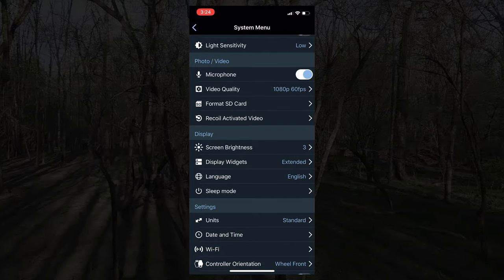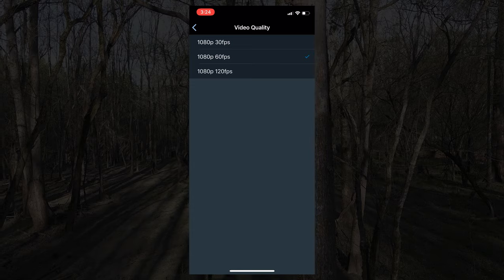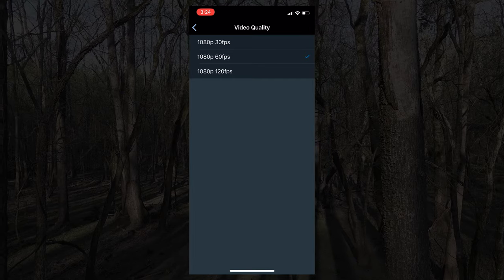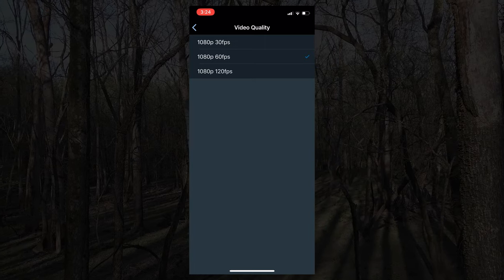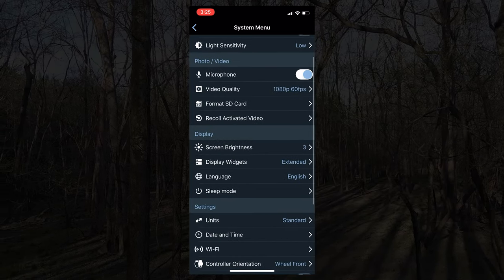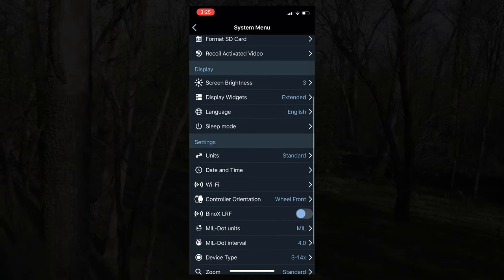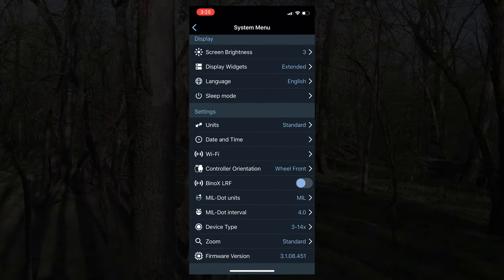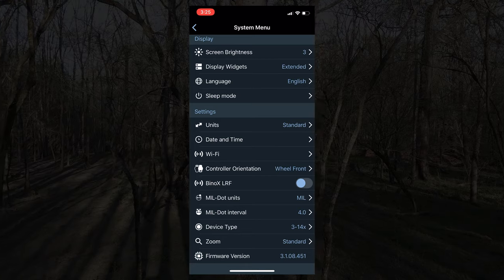From the app you can adjust your light sensitivity, adjust all your photo and video settings — which is pretty helpful because you can change the frames per second you're recording, up to 120fps. That's really helpful and gives a cool effect; if you're crossbow hunting with a lumenock, you can watch the video and see exactly what your shot placement was. It also lets you adjust screen brightness and a number of other features — many of which I've never changed; the factory settings are probably fine. You do want to set your date and time correctly after purchase.